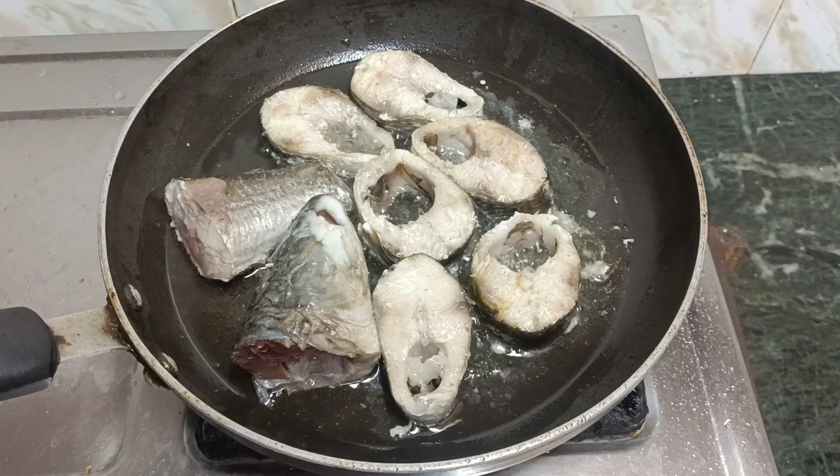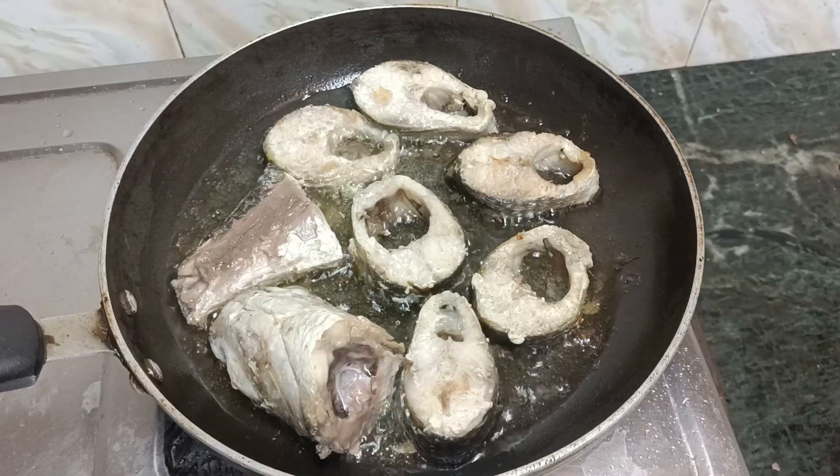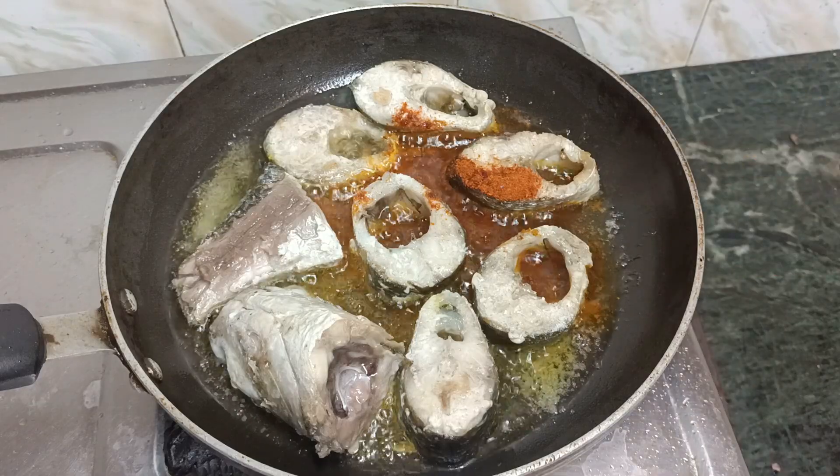Turn it into the pan and fry it. Put a little salt in the pan and add a little color and put it in the pan.